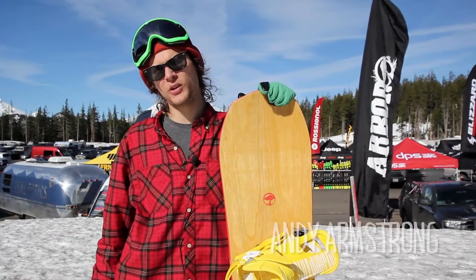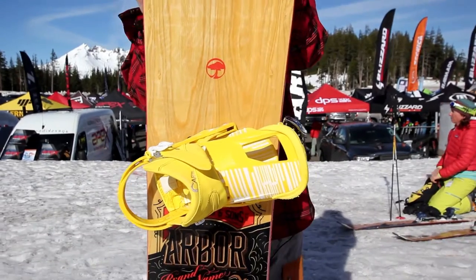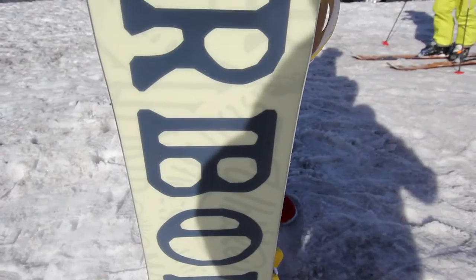Hey, what up? This is Andy from Tactics Board Shop. I'm here demoing the 2016 Arbor Whiskey. I've got a 157. It's demo days at Mount Bachelor. We're hopping on the mountain.